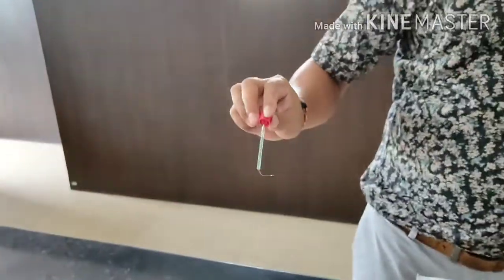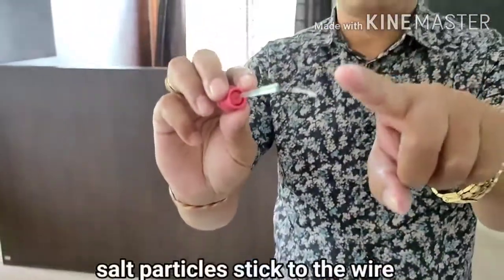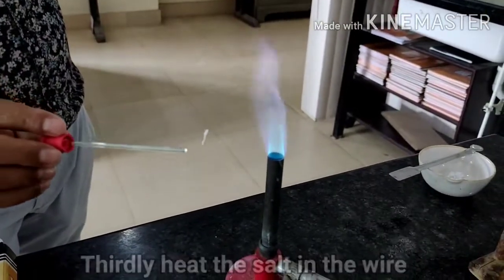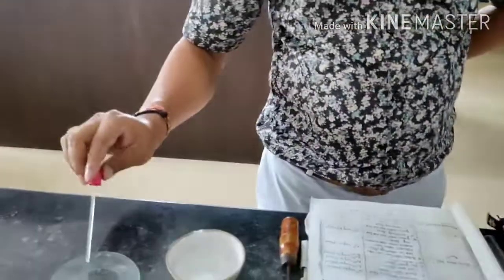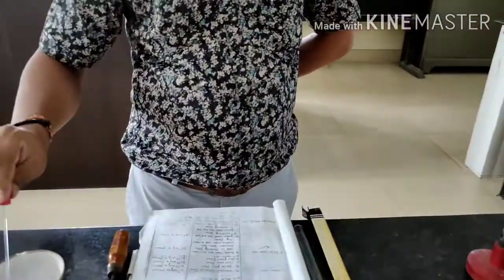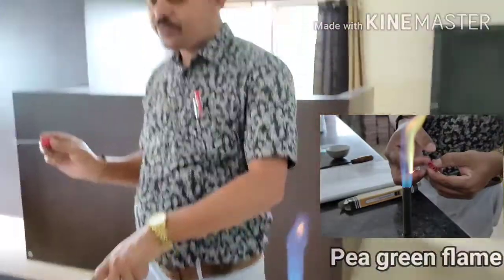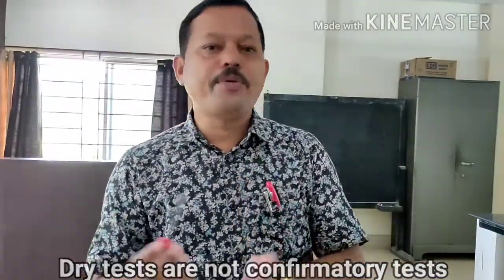After that, you just touch the salt with the wire. Some salt sticks to the wire. Now you heat it and observe the color — what type of color flame you will get. It is like pea green color. Again, just dip in HCl, touch the salt, and see the color of the flame. Observation: flame test gives pea green flame. That means your salt contains Ba2+, I mean barium, as your cation. Since these are dry tests, dry test is not the confirmatory test — barium may be present. This is the process to do the flame test.